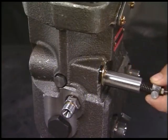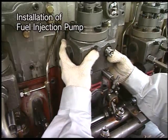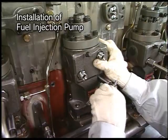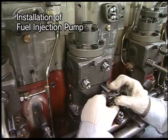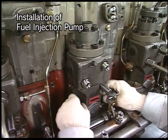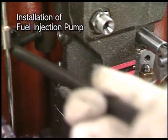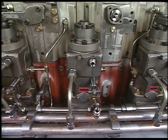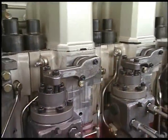After assembly, check if the rack moves smoothly. Install the fuel injection pump to the engine body with the tightening nut. Return each pipe to its original condition. After the procedure, check for timing of fuel injection and bleed air.